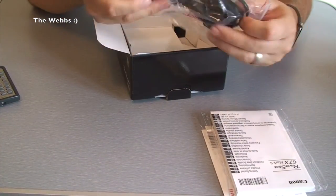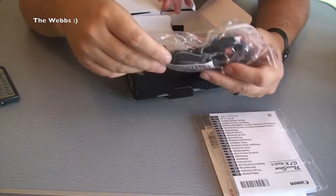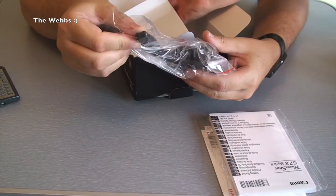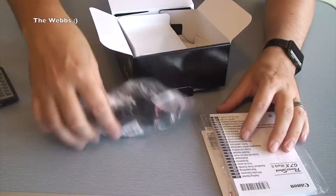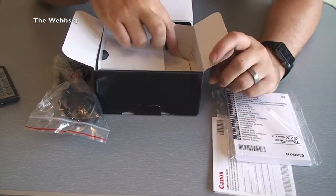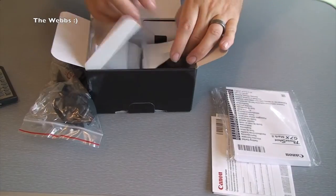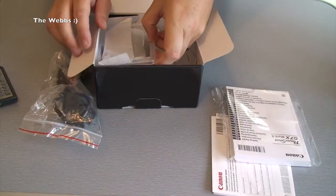Next thing in here is the power adapter. Here in the UK it's a three-pin plug and it's kind of a kettle lead from the end of it. There we go with that. You might have heard Ethan saying 'there it is, there it is' — there it is indeed, it is in there.